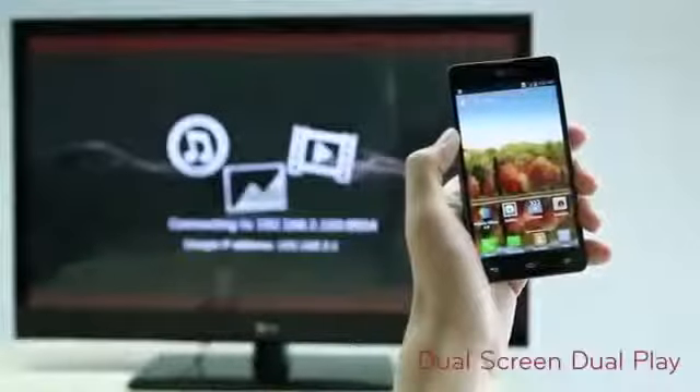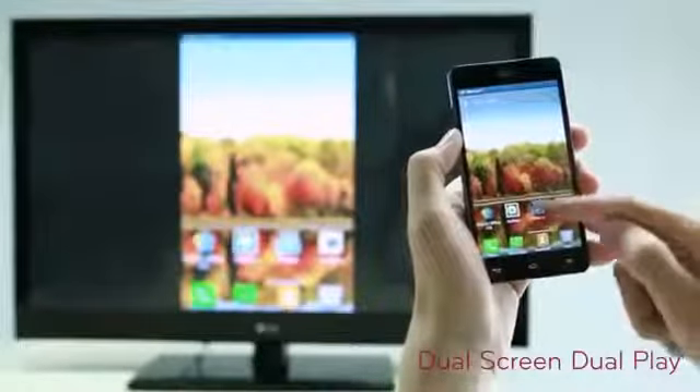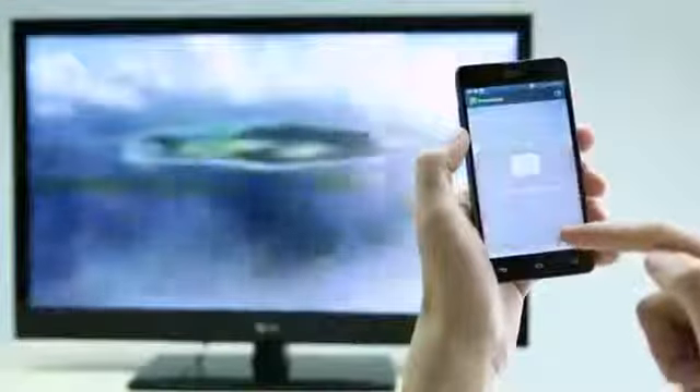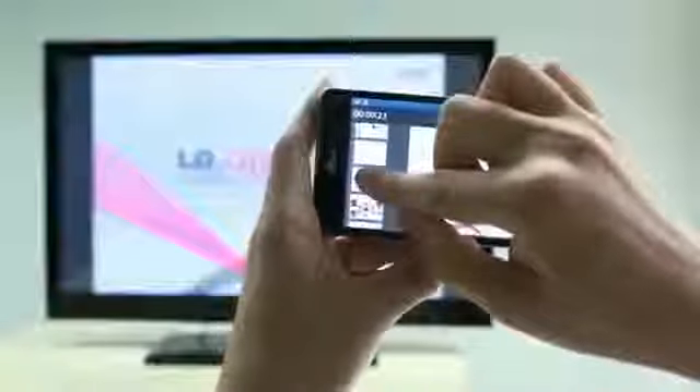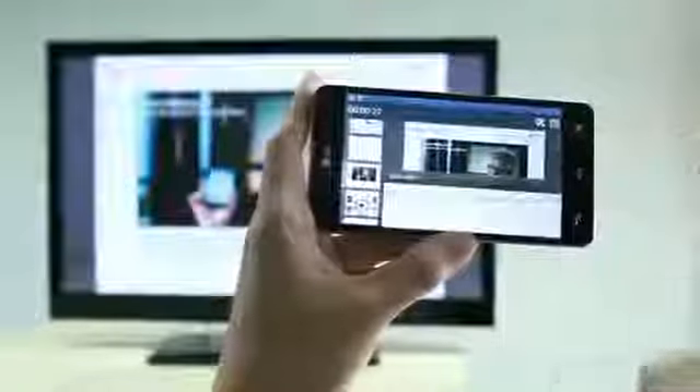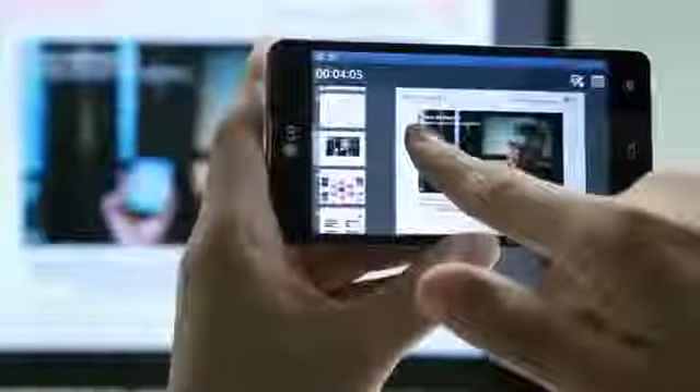Dual-screen dual-play not only allows wireless mirroring between two screens such as smartphone and TV, but also the ability to show different screens on each device wirelessly. For example, while playing a video on the TV, you can use another app on your mobile. Or you can put up a slide on a TV while reading the slide notes on Optimus G. In this mode, you can also use a laser pointer function or memo with a pen.